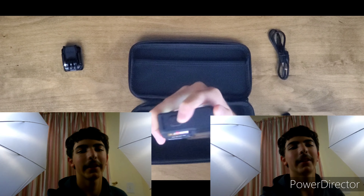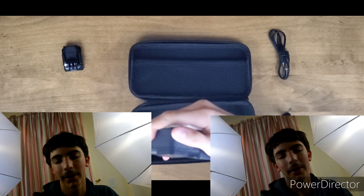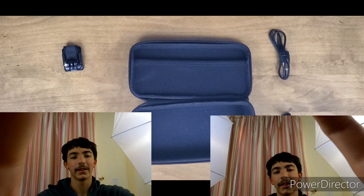I'm just shaking them up and down and then turning them around to test stabilization. Now let's test the microphones.